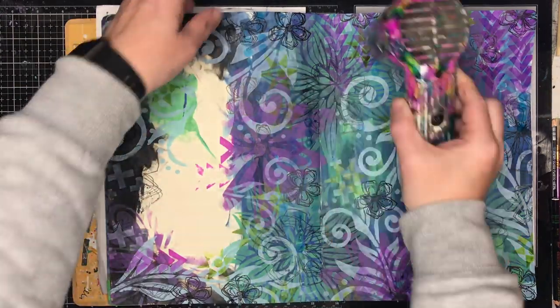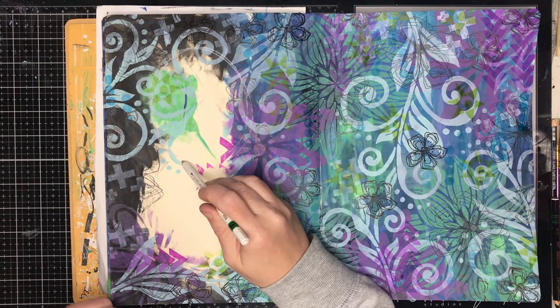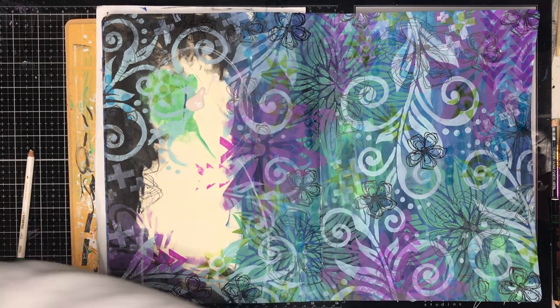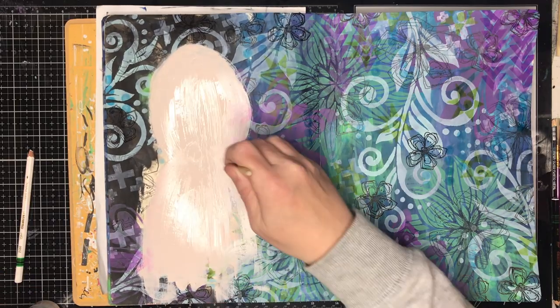You'll notice I've left a sort of figure-y shape on one side. That wasn't intentional when I was first doing this page — I just didn't have enough black to fill up that space — but as I was doing this I thought I could put a figure in there and have a space for a quote on the other page, so that's what I chose to do.